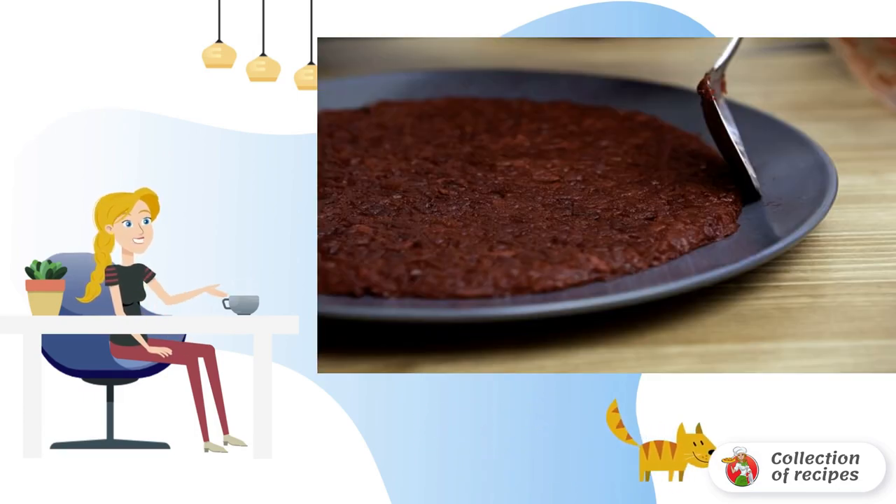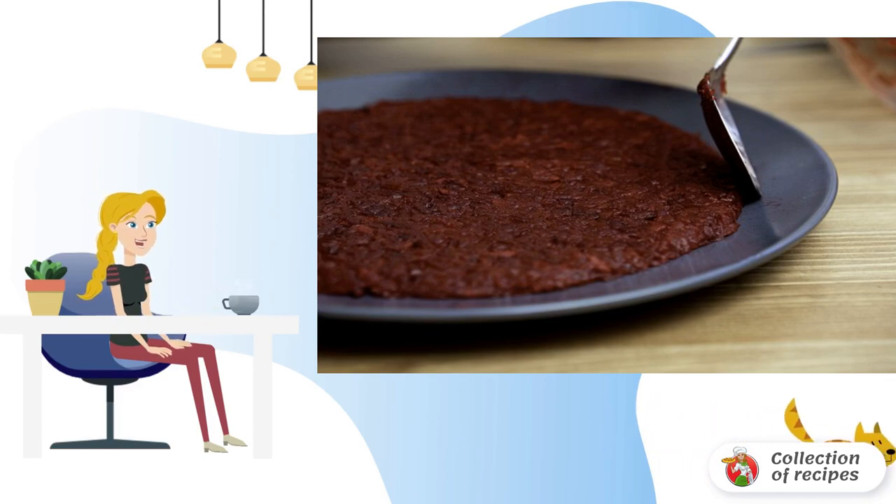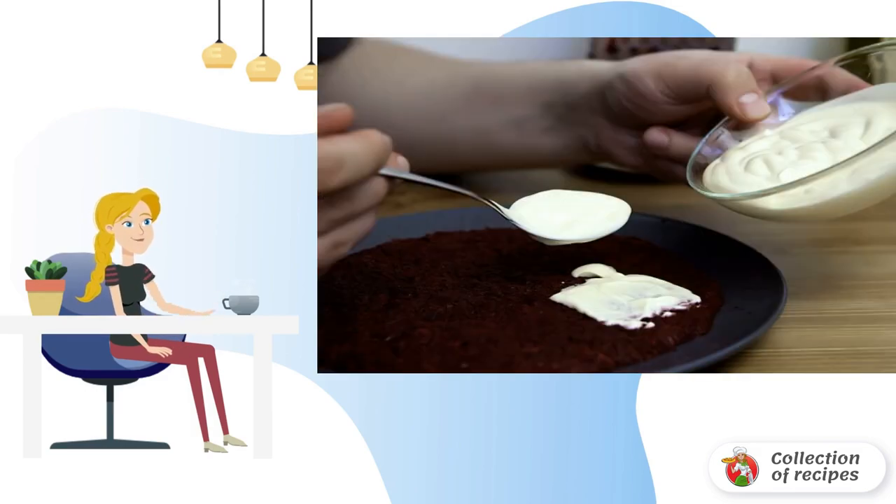Cool the boiled beets properly and grate them on a grater. Place a little on a plate or in a salad bowl and smooth with a spoon. Add a little salt to taste. Lubricate the beetroot layer with a small amount of mayonnaise.